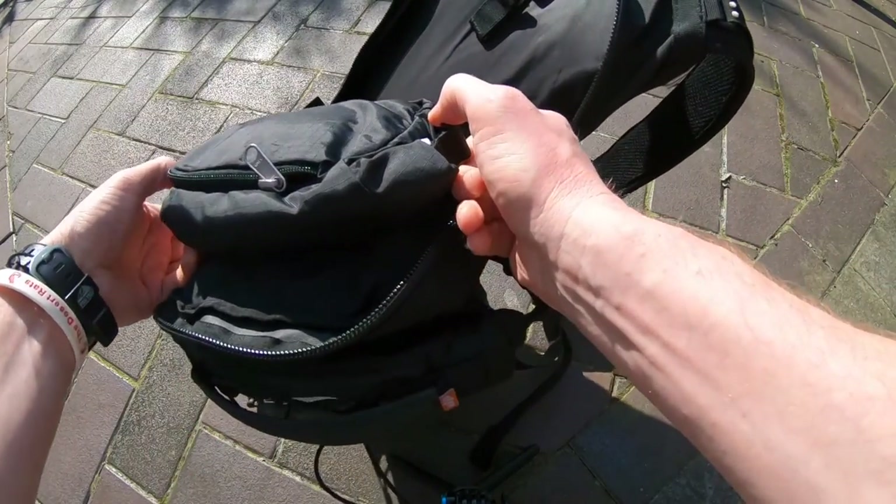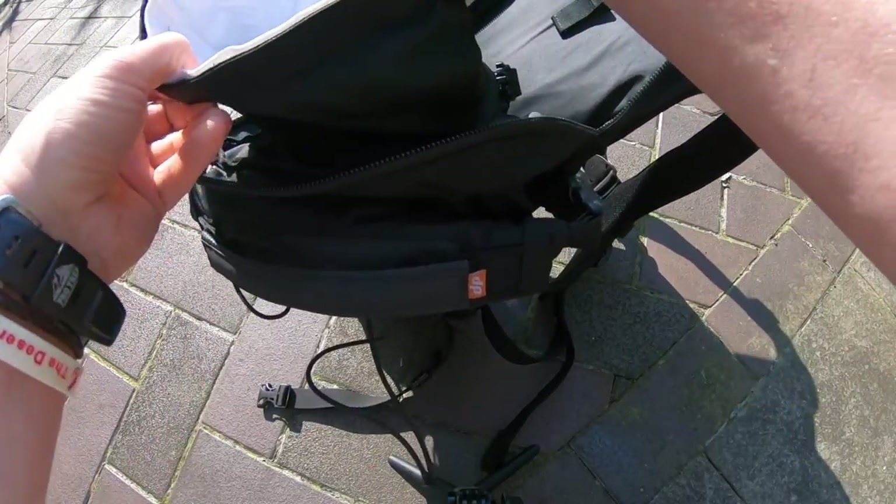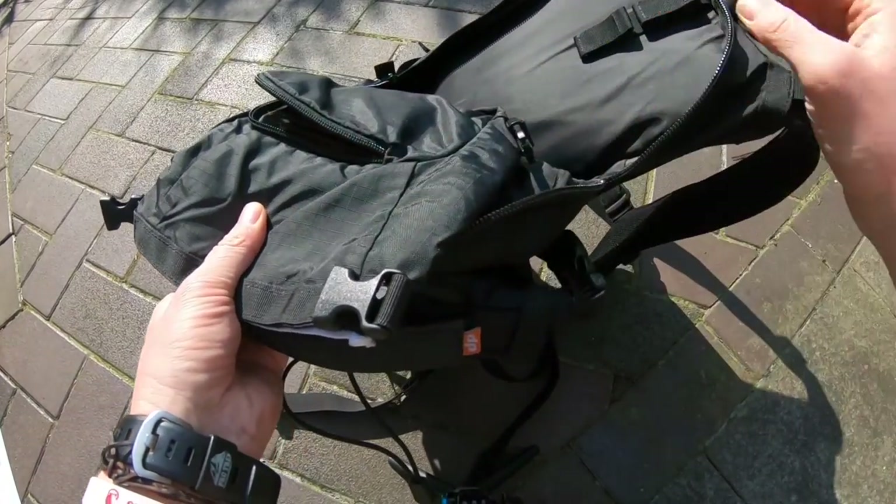First of all you've got a one litre waterproof compartment in there, and you've also got a zip access point — for example, I've got my wallet in there.